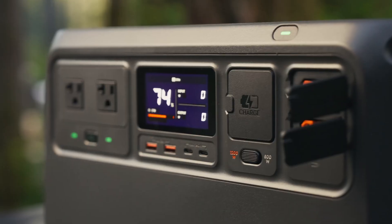The screen on the front makes it easy to see how much power I'm using, how long I can run it on that amount of power, and how much juice I've got left.